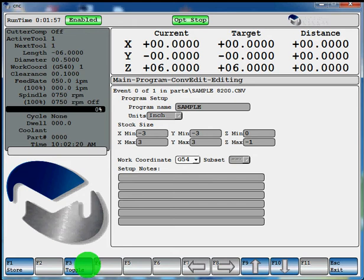You can toggle through G54, 55, and so on. We'll just start this one with work coordinate of G54. And if you would want to use a subset, you could hit enter and select your different subsets in that field just by toggling through. We'll just leave it at G54 for this operation. Here would be if you'd want to leave your operator any setup notes, you could type them in this field. When you're done, hit F1 store.